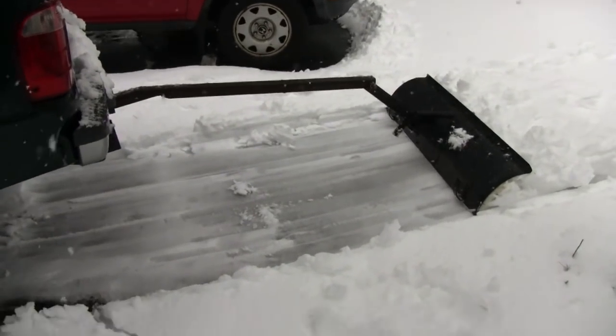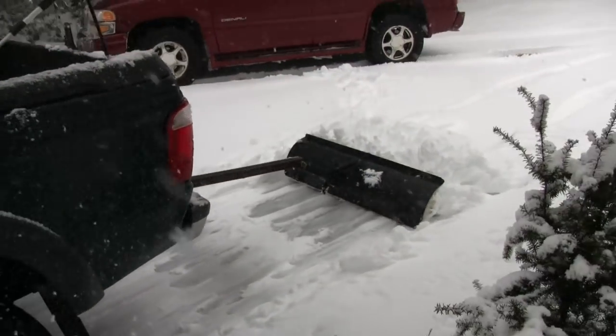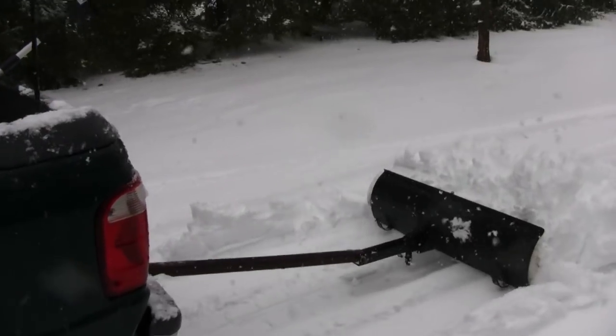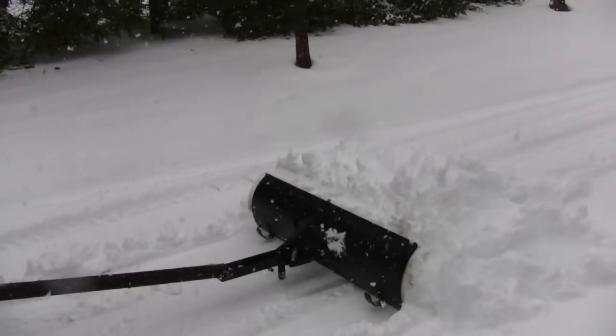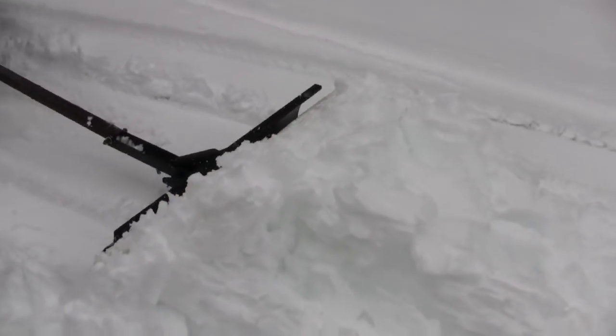It's actually working! Yeah, better than I thought it was going to work, to be honest. Looks like he's plowing the grass right now, but that's all right. Wow, that's moving a lot of snow!